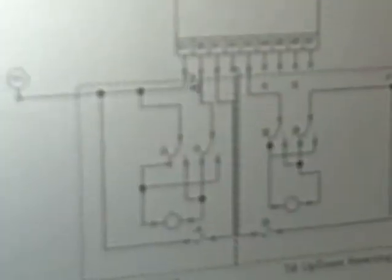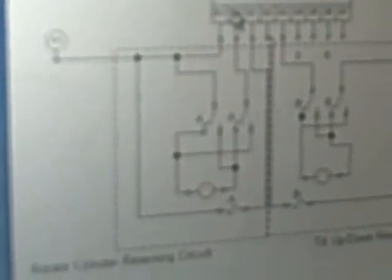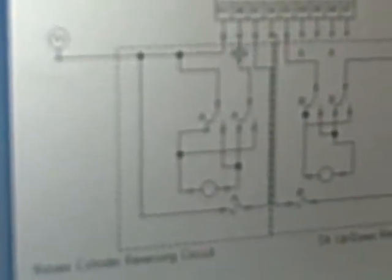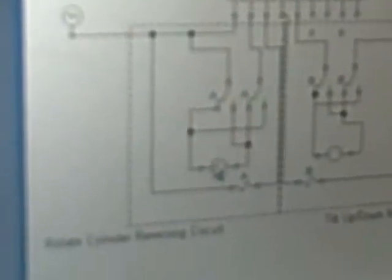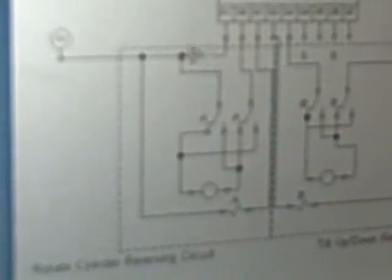I'm going to quickly go through the reversing circuit to help better understand it for you. As we send signal to output one, it'll come through here, giving power to this side of the motor, and it'll come out and go through the other relay, grounding it.